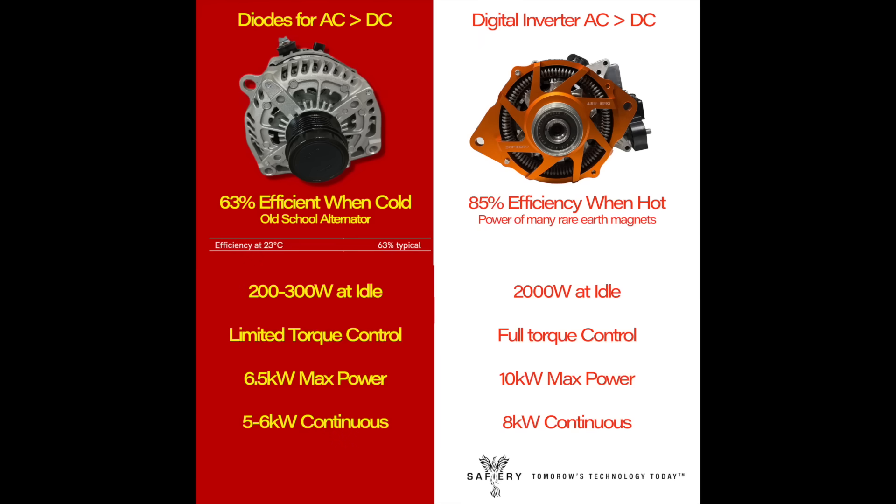Why would you install this BMG in a catamaran? Well, let's have a look. Compared to a 48 volt alternator, its efficiency is 85%. A 48 volt alternator when it's hot will drop below 50%, and when it's cold it's at 63%. The power is less and it can't do power at idle.